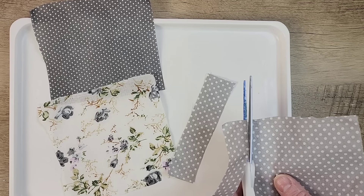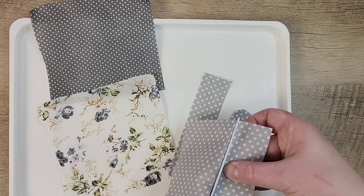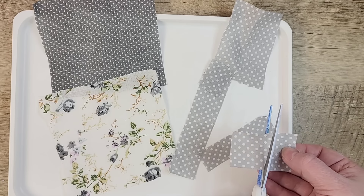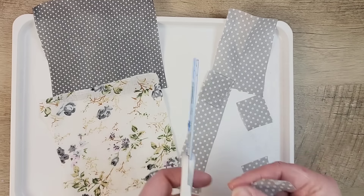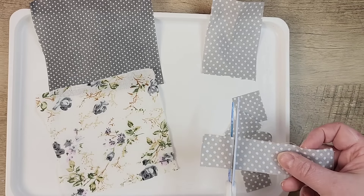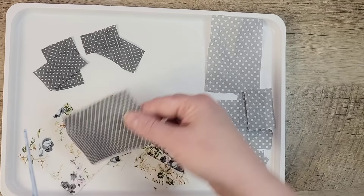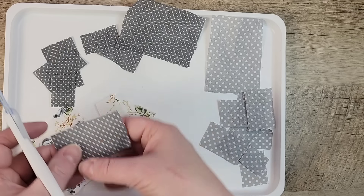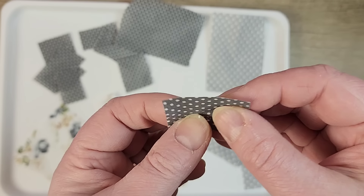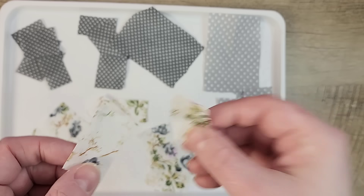Our next step is cutting out some squares and rectangles from these pieces of fabric. I'm not going to cut each piece completely because I don't know if I'll need to cut them in other sizes once I start decoupaging. So I'm just going to do about half of each square and cut some random rectangles. I wanted you to see how nice this cuts — you can see how well the lines are when cutting this fabric. It looks like you're cutting paper.